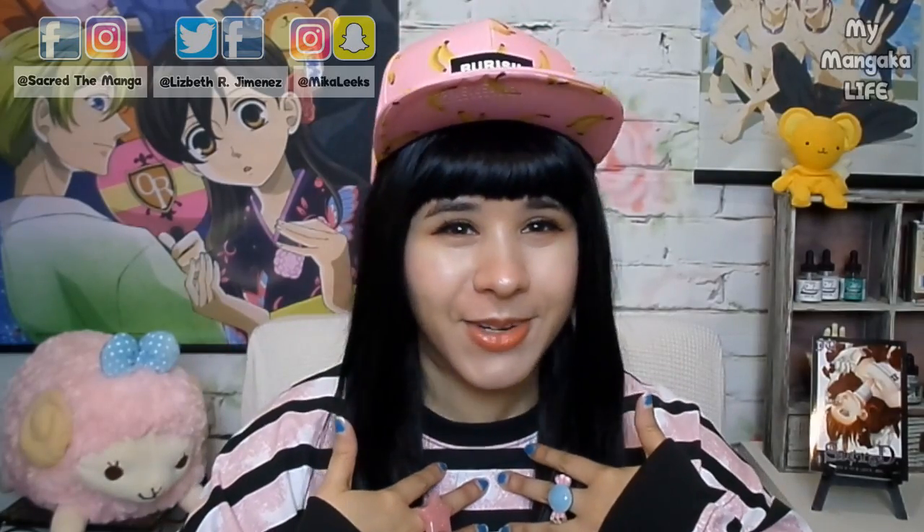Hello my dears and welcome back to my channel. Mama is back with some more art tutorials.